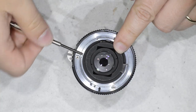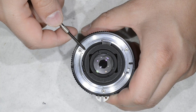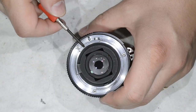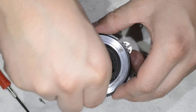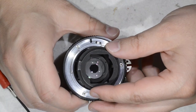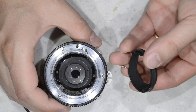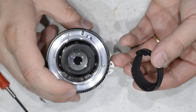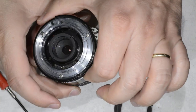What we're going to do is remove this black part here. To do so, there are three screws around it. Once you remove the third one and pull this black element off, you need to be careful because there is a spring in here that is going to fall if you pull it too much. This spring holds the aperture lever.